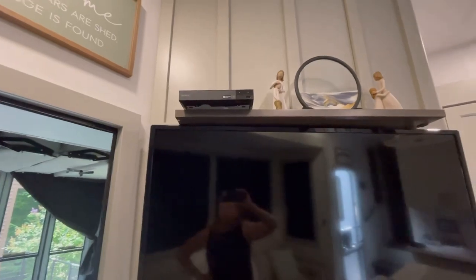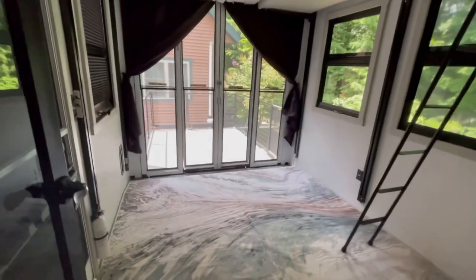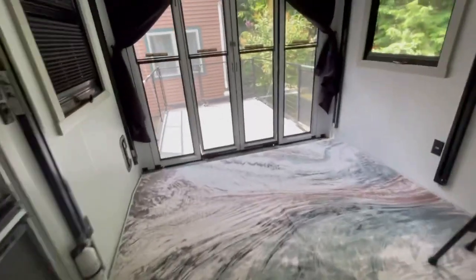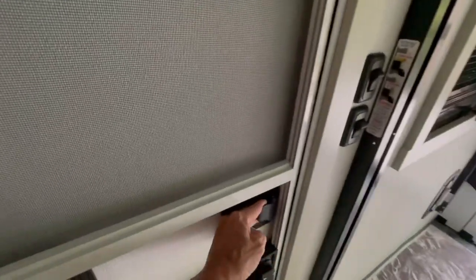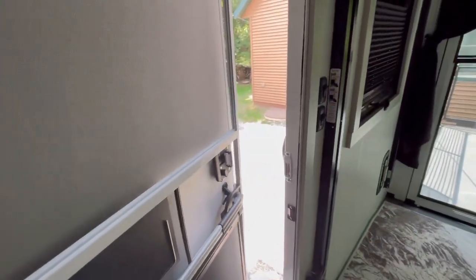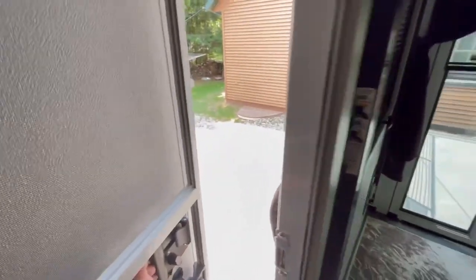I can't thank you guys enough for all the tips that you've sent and messaged me — they've all been very helpful. Including this one: when you open or close the patio, this door should be open because that relieves the pressure. That's how sealed it is in here — it's really hard to close it when you've got this door shut. So make sure you've got that door open. That's my RV tip of the week.